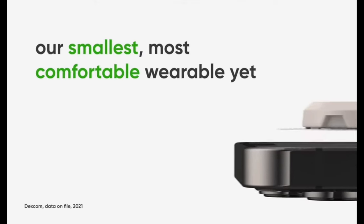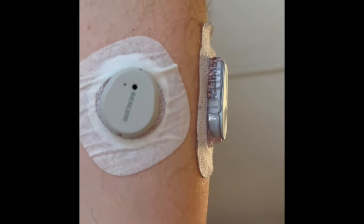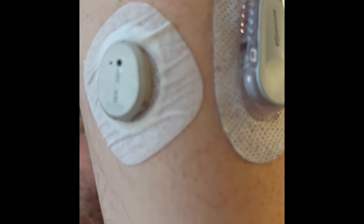Now let's go back to size — we talked about the box and applicator, but let's talk about the sensor itself, which was promised to be much, much smaller. Dexcom said it's supposed to be 60% smaller than its predecessor. It's hard to tell because the overpatch makes it seem larger, but in actuality it is much, much smaller. The thing I appreciated most was just how thin it was, how flush it was to the skin. It really didn't stick out much at all compared to the Dexcom G6.